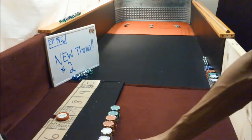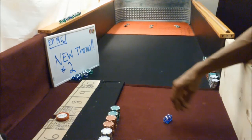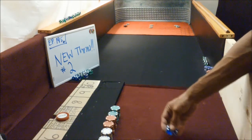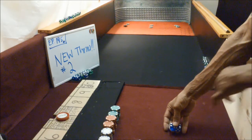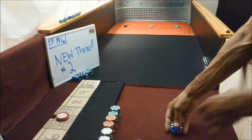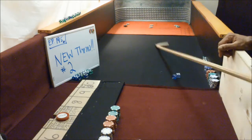Alright guys, welcome back. Episode 195, new throw number two. We'll be doing this new throw and showing you really quick. This is going to be for anyone having issues with the two-finger grip — where the fingers are spread and the dice open up as soon as you bring your hands off. If anyone has that issue, this episode is going to be good for you.